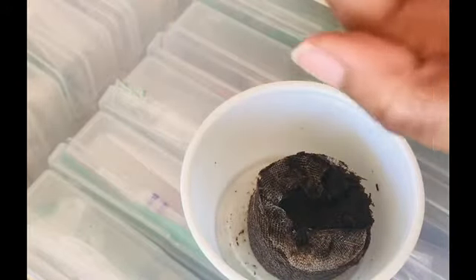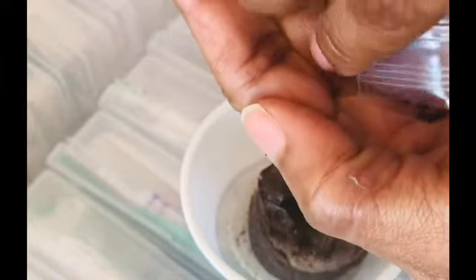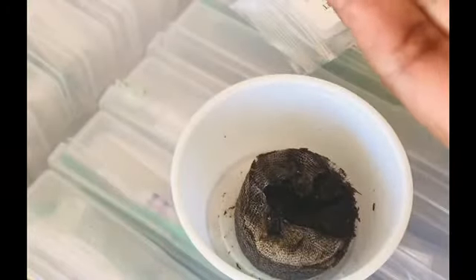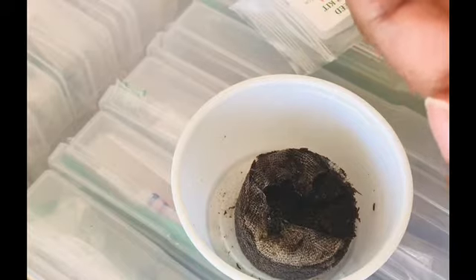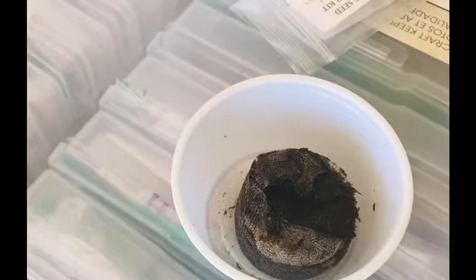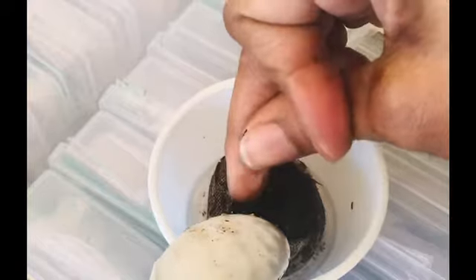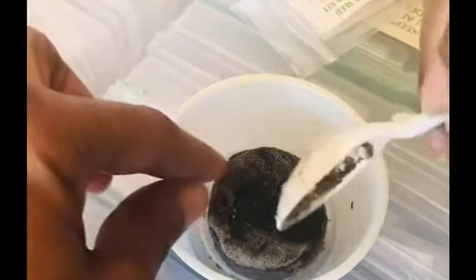I'm going to take these seeds and pour them into my hand — let's see if you guys can see that — making sure I get all of the seeds out. Yeah, all of them are out. Can you see how tiny they are? I'm going to place the seeds right into the center of the pouch — hopefully into the center if I can get them out of my hand.